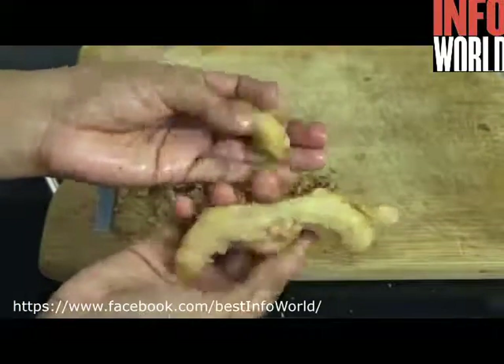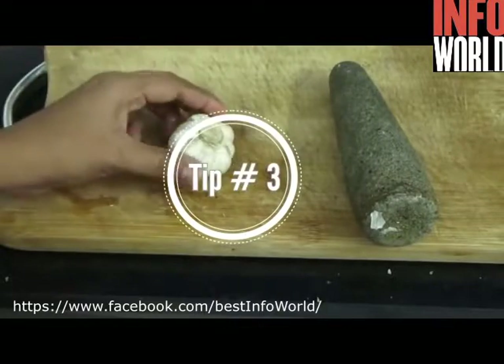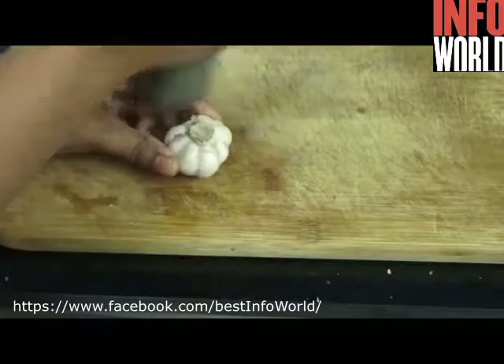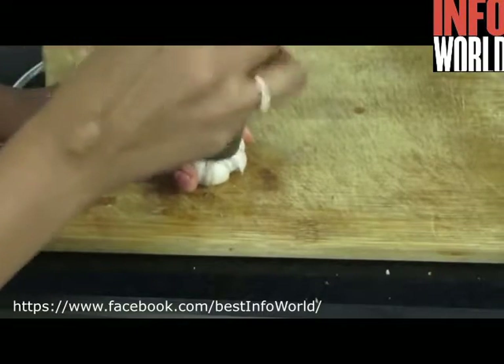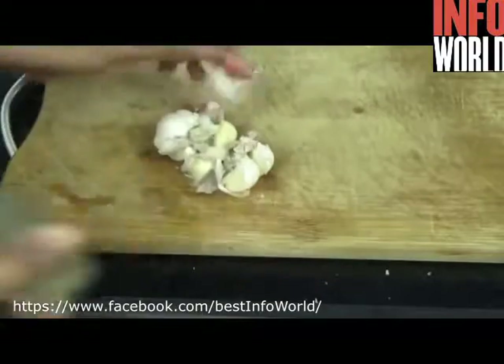Tip number three: how to peel garlic easily. You will need a pestle. Just hold your garlic and then, focusing at the center of your garlic, hit it four to six times. Now the skin separates easily and you can peel them so quickly.